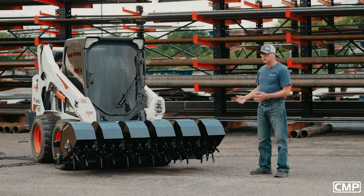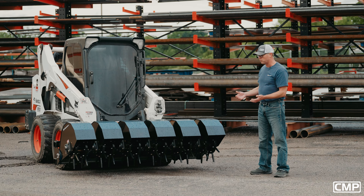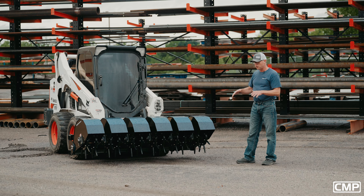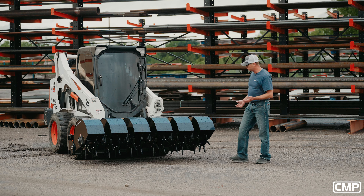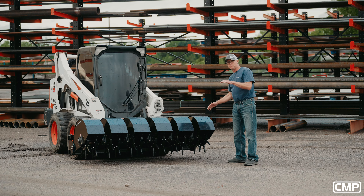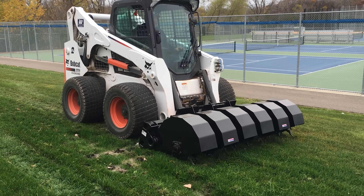Most aerators out there are pretty light-duty and pretty light. What they have to do is add a weight to it, or add a water tank or whatever it is. With this, we have a skid steer — you have the downforce pushing, so you're getting maximum penetration every time. A lot of aerators out there run a single shaft going through them all, and may get uneven penetration or contact to the ground.